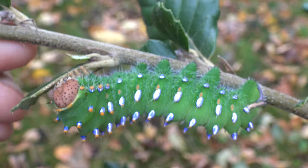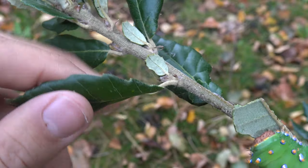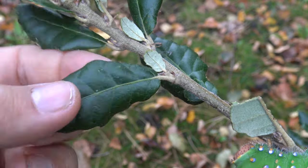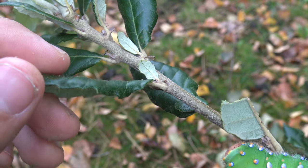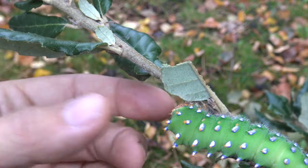I've been told that the trick to raising them is using these wintergreen, tough types of oak tree. In this case I'm using Quercus Ilex — I think the English name is Holm Oak.